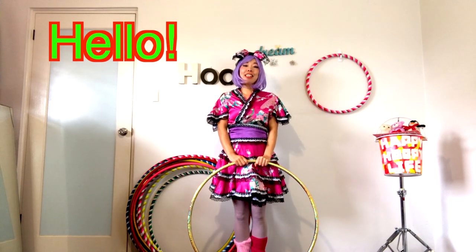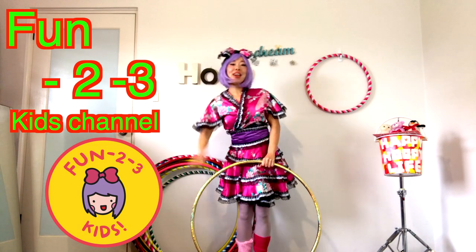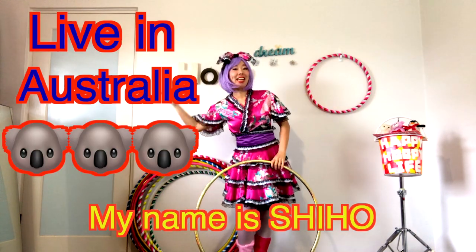Konnichiwa! Hello kids! Welcome to 1,2,3 kids channel again! My name is Shihou! I am originally from Japan, but I live in Australia now.